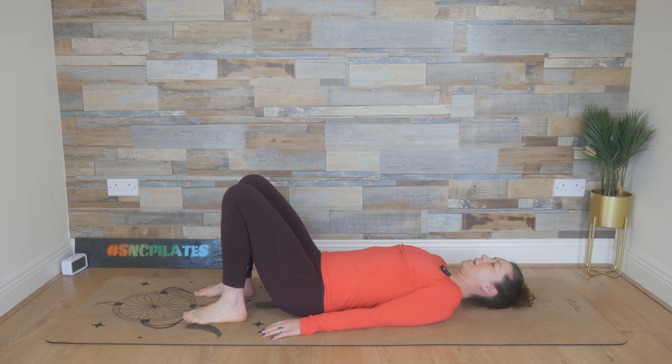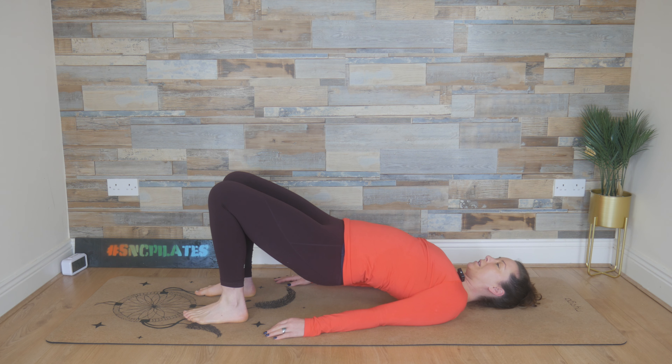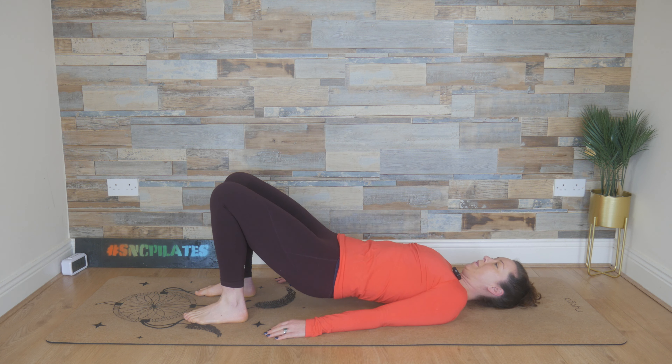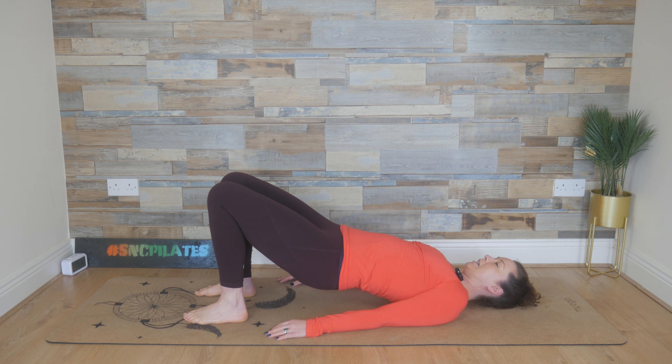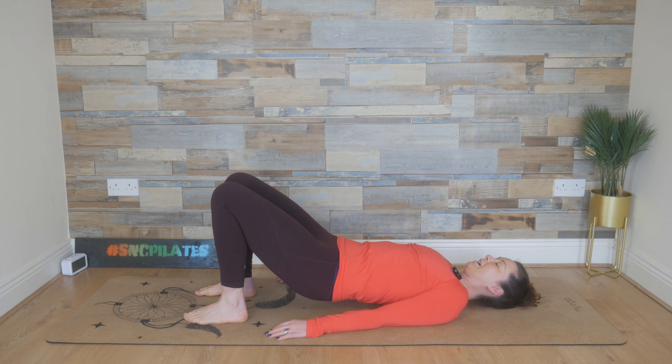We're going to breathe in, press the lower back down and breathe out, follow through into a shoulder bridge. Inhale here at the top, press the arms into the floor and breathe out, draw the belly button in as you release the spine down, vertebrae by vertebrae, slowly and controlled, relaxing the hips into their natural shape. Breathe in, press the lower back down, breathe out, push with the feet and we lift up. Keep those knees steady as you lift the hips, inhale at the very top, squeeze through the glutes and then breathe out, draw the belly button in as you slowly, carefully allow the spine to find its way back down to the mat.